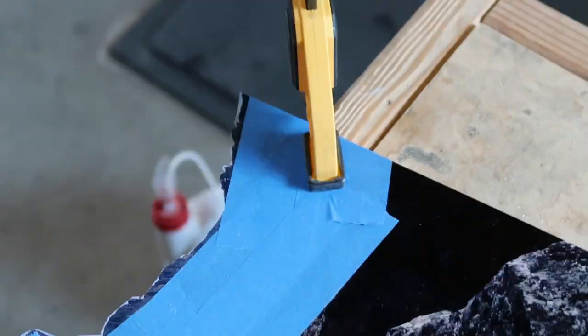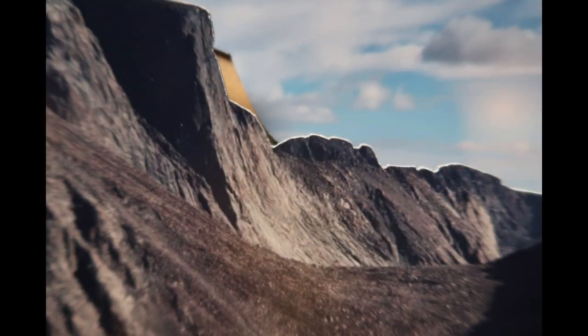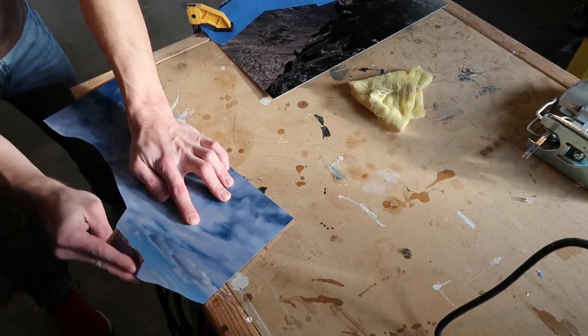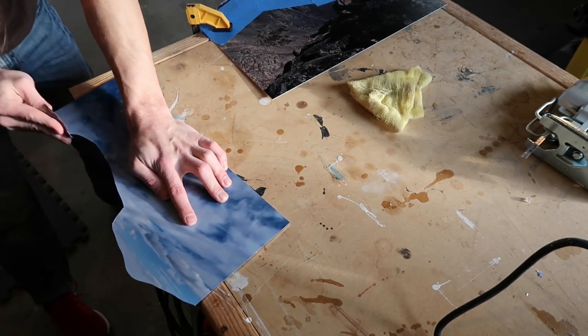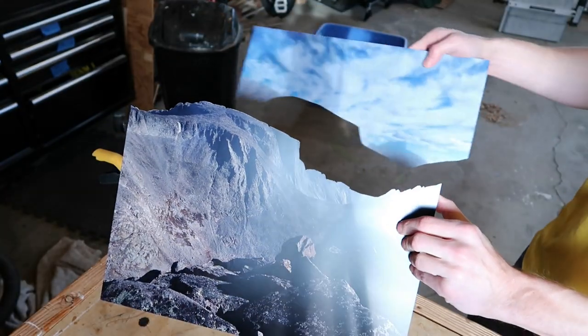This seems tedious but it actually didn't take all that long, maybe 20 minutes or so. For the bottom piece the cut line is hidden, so I just did a little bit of light sanding to keep it from having sharp edges. At this point the two pieces were done.